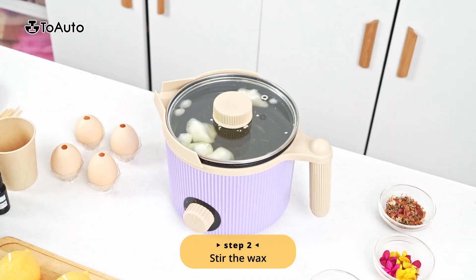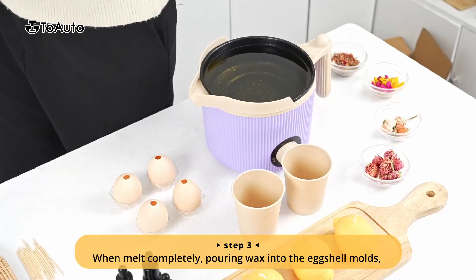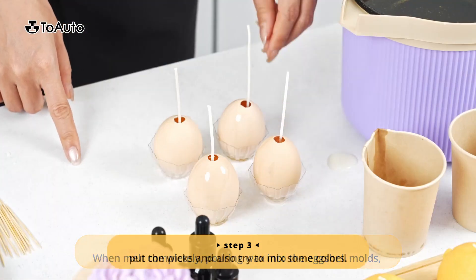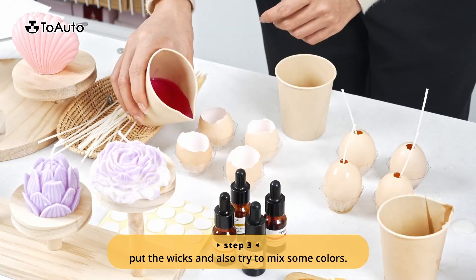Step 2: Stir the wax. Step 3: When melted completely, pour the wax into the eggshell molds. Pour the wicks in and also try to mix in some colors.